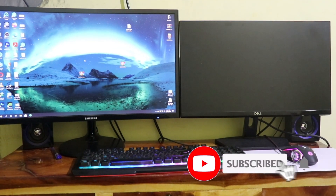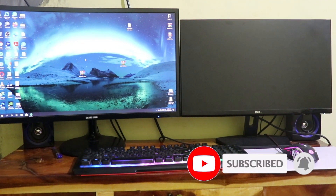Hello guys. In this video, I will show you guys an easy way to use multiple monitors in your PC.